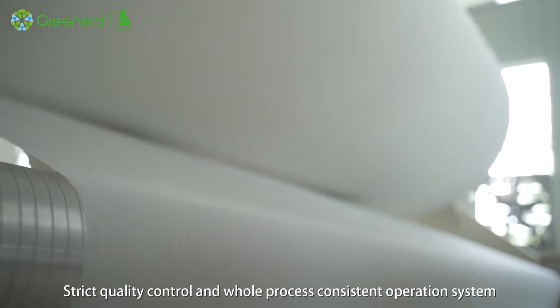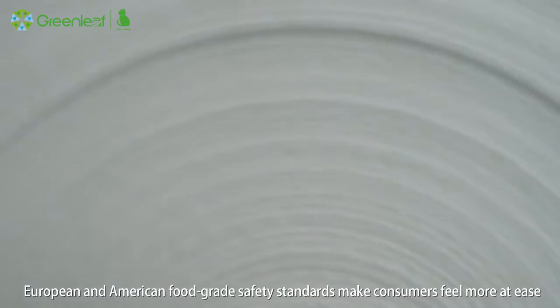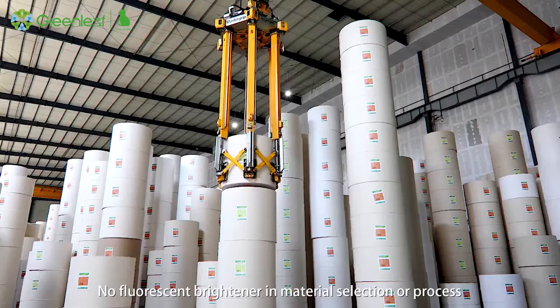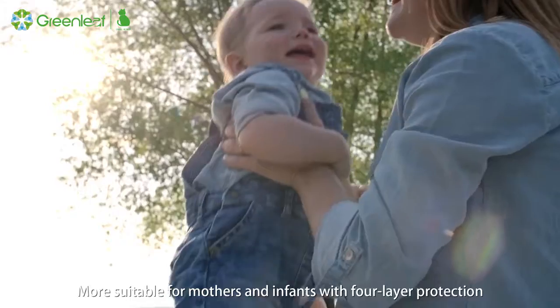Strict quality control and a whole-process consistent operation system, along with European and American food-grade safety standards, make consumers feel more at ease. No fluorescent brightener is used in material selection or the production process — born for health and care for the whole family, more suitable for mothers and infants.